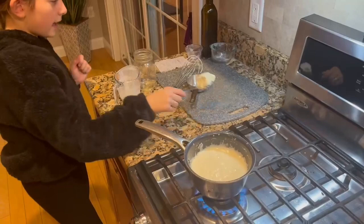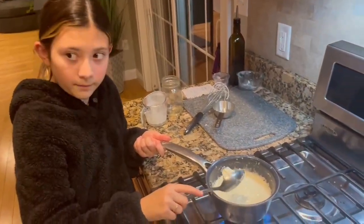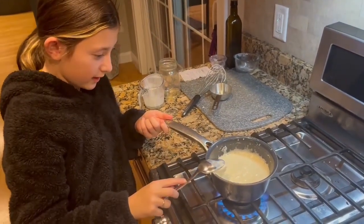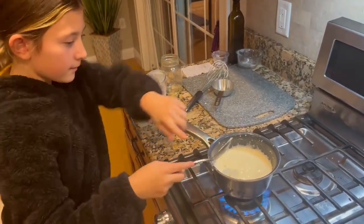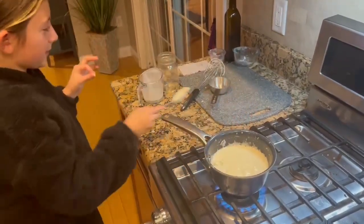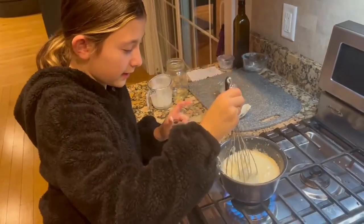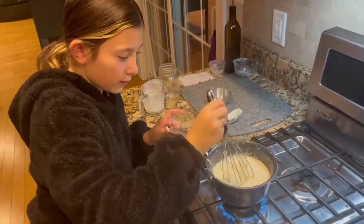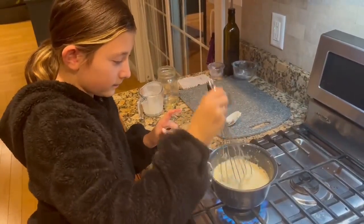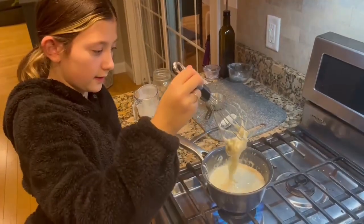Now you're going to add your chive and onion cream cheese. Just add that in. You might get a little dirty, but whatever. Kind of just take your whisk and go through and try to soften it and let it melt. Just do that until it's soft.